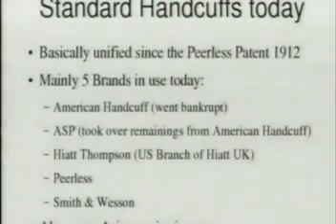Standard handcuffs today are basically all the same. There are different brands available but they differ only in small details. This hasn't always been so. At the beginning of the 20th century there were tons of different models of handcuffs with completely different mechanisms because everybody invented something, and they were even more difficult to pick than what's standard today.